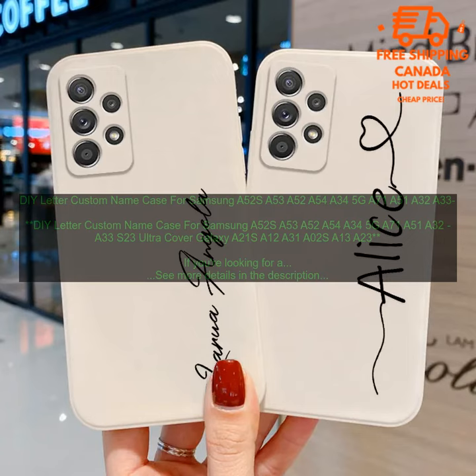Installing the case is easy — simply remove the phone from its original case and slide it into the DIY letter custom name case. The case will then snap into place and securely hold your phone. Overall, the DIY letter custom name case is a great option for anyone looking for a stylish and protective case for their Samsung phone. It's made from high quality materials, is easy to install, and offers a personalized look.